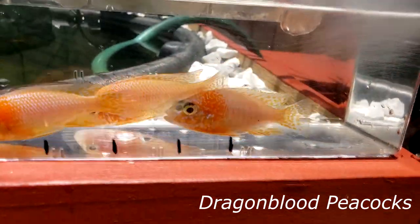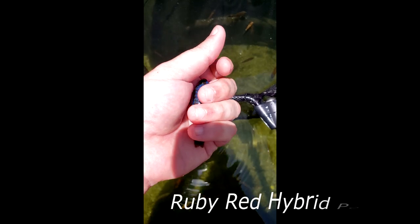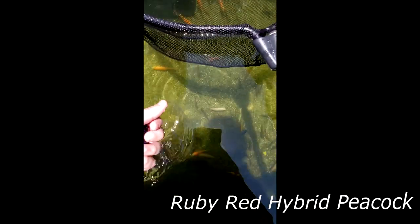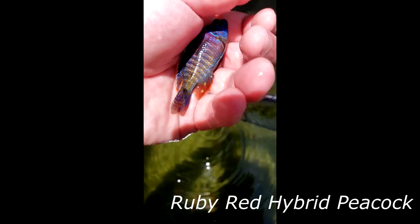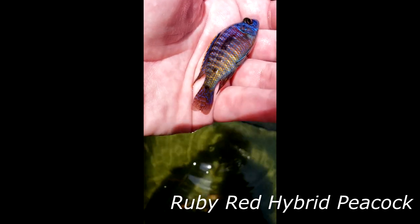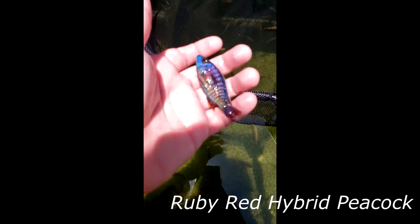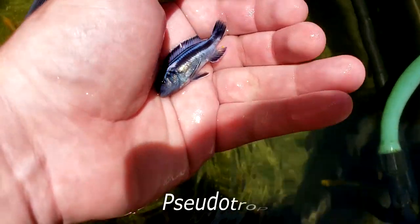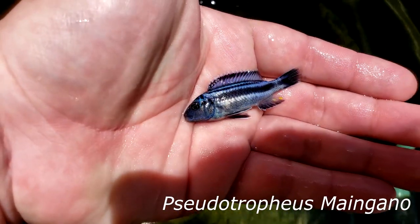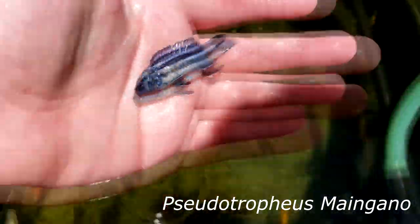The next fish you're going to see is pretty special to me. It's an OB mom times the ruby dad that I have, and he is very red and very colorful. He kind of looks like a mix of a red empress or something because of all the red and yellow he has. And the last fish you're about to see is the Maingano, the Tropheus Maingano. I got three of these from this guy because it's just something else to spice up the variety. I hope you guys did enjoy this video — make sure to hit that like button and I'll see you on the next one.